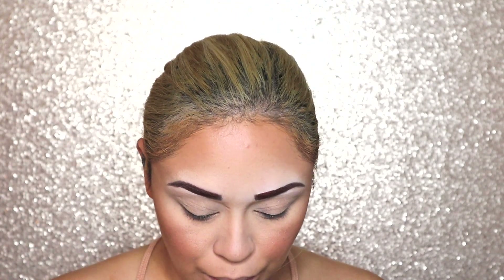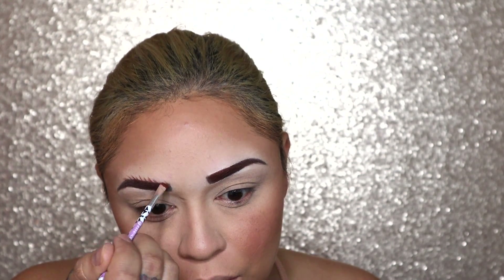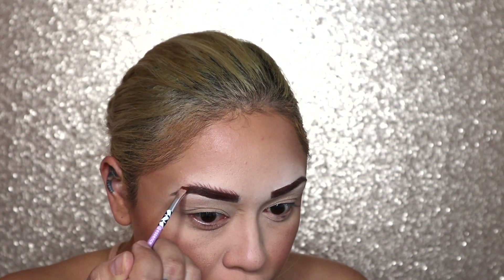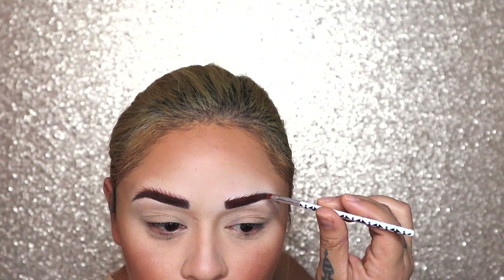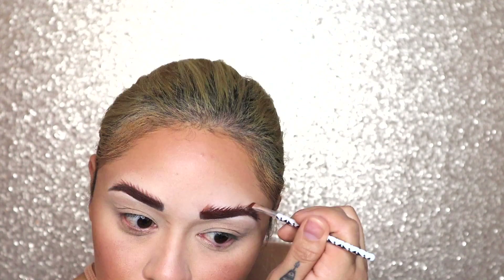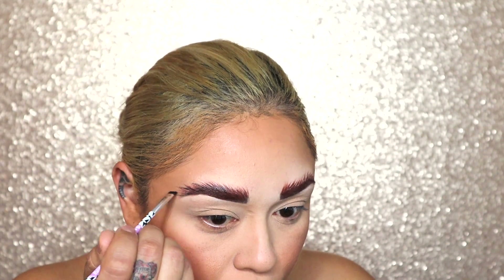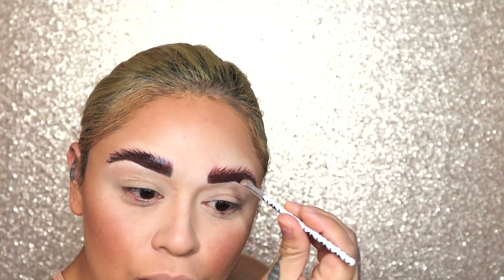Now that our face is set, we're going to go back to our brows and we're going to be doing this bushy eyebrow technique. We're basically going to fan out the tops of our brows and we're going to be going in with three colors — starting off with brown, then adding black, and then finishing it off with white.